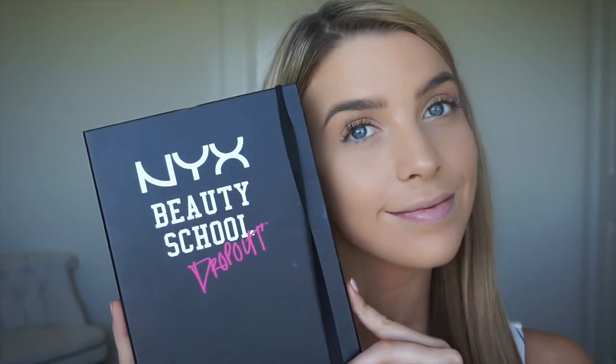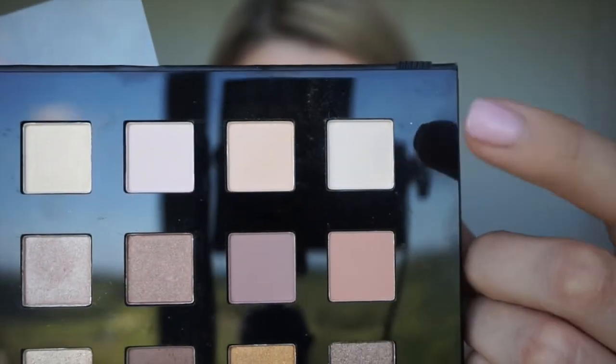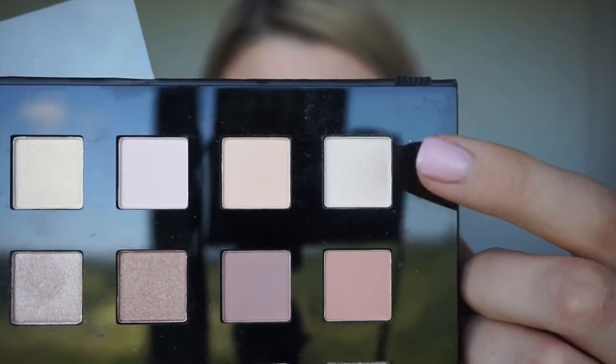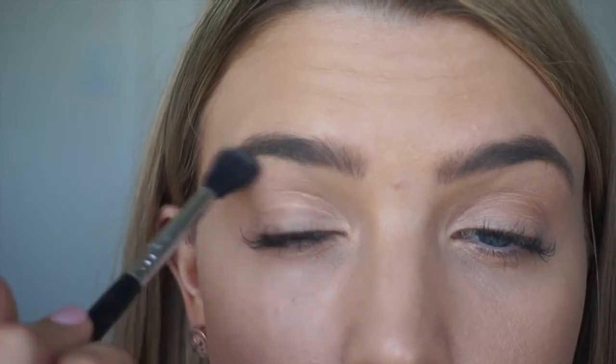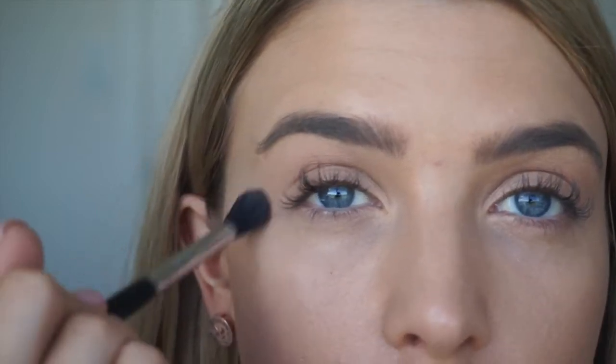The eyeshadow palette we're going to be using today is NYX's Beauty School Dropout. I love this palette — it's got so many awesome colors. First, we're going to be going in with a matte beige skin tone color and we're just going to pop that all over the brow bone, which is going to really help our transition color to blend.